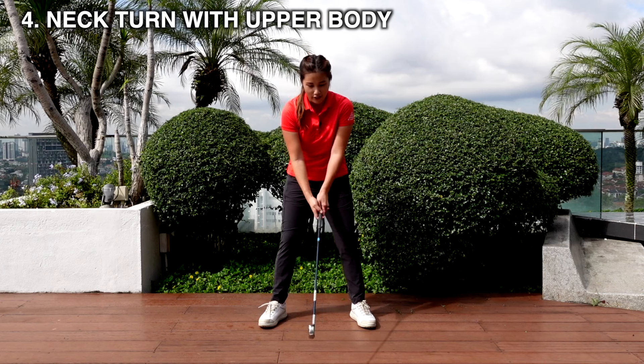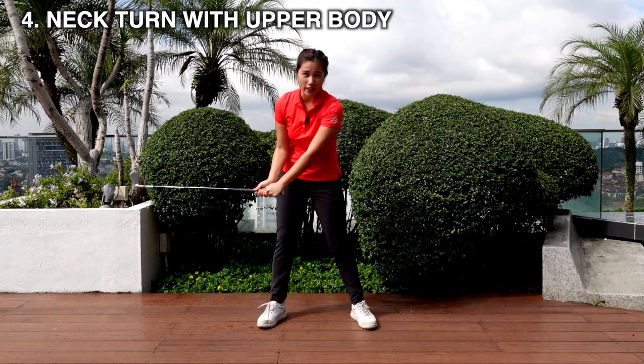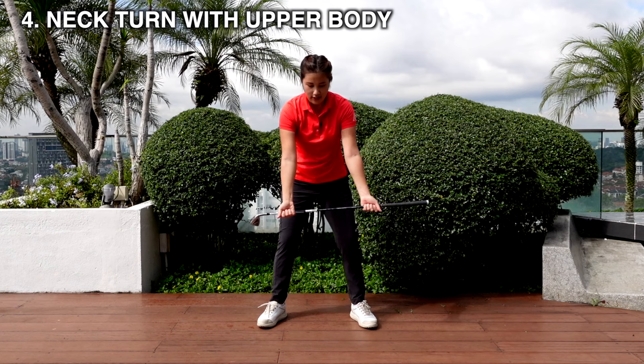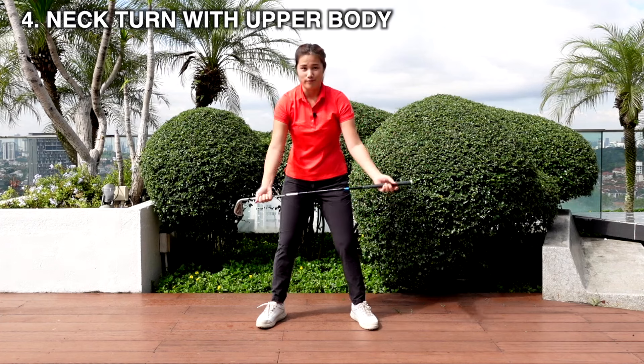This is just to educate the body on how it actually feels when you have a good backswing or good downswing. I'm not asking you to look at your club head on the actual backswing — this is just an exercise. Just do it as much as you can and get the body to understand what you want it to do.